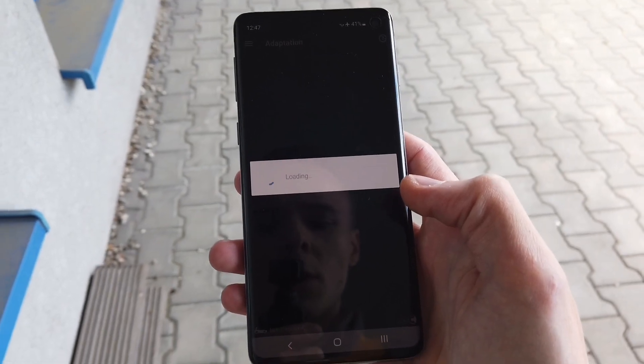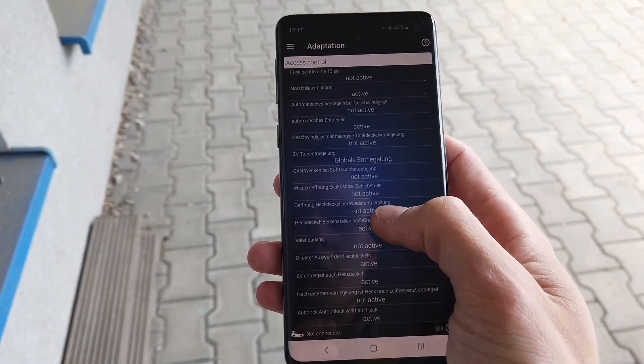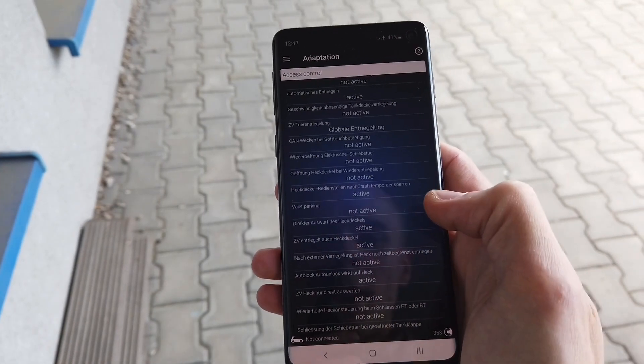In adaptation we are looking for access control, and in access control you are looking for a function called 'direct Auswurt des Heckdeckels' and set it to active.